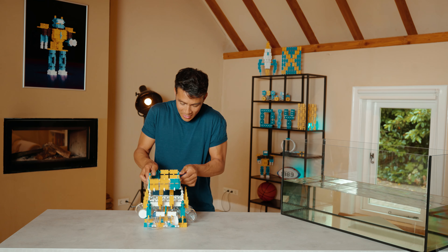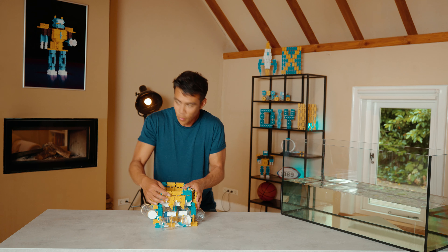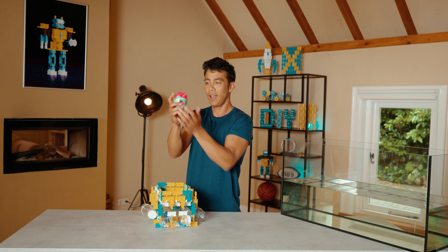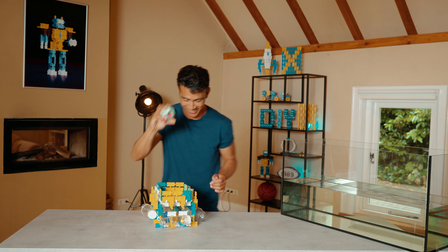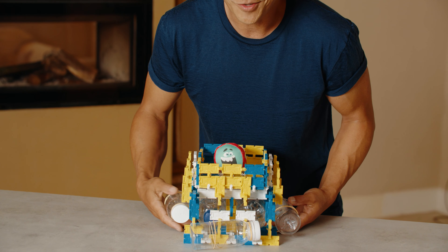Let's top it off with the basket. Perfect. That's cute. I hope it stays dry, but I'm sure it will. Are you guys ready?